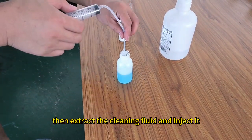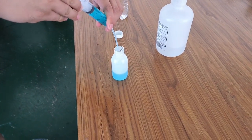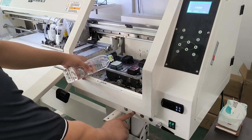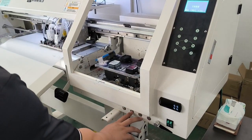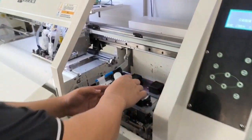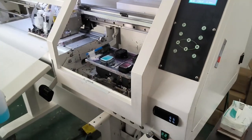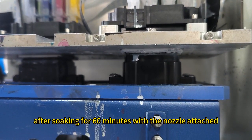Then extract the cleaning fluid and inject it into the nozzle channel after rinsing the ink pad with pure water. Introduce the cleaning solution after soaking for 60 minutes with the nozzle attached.